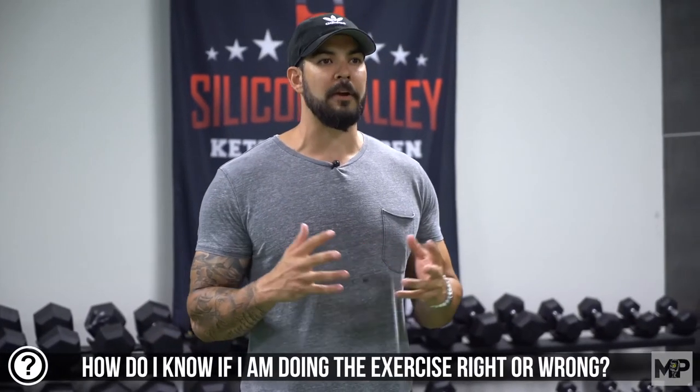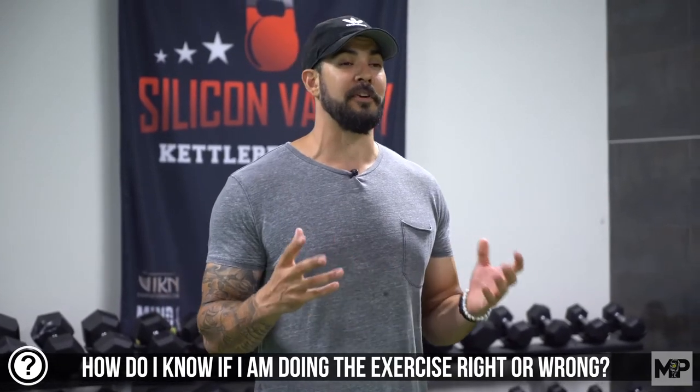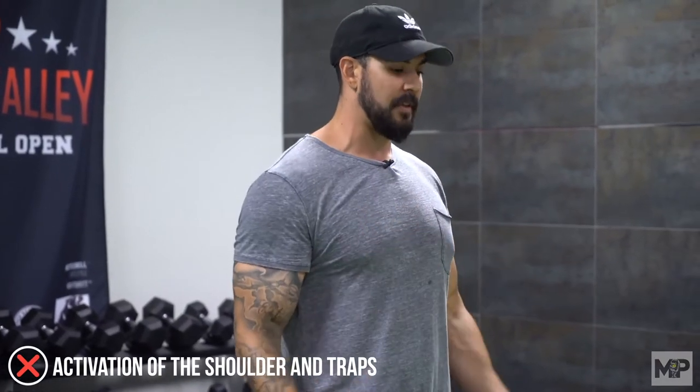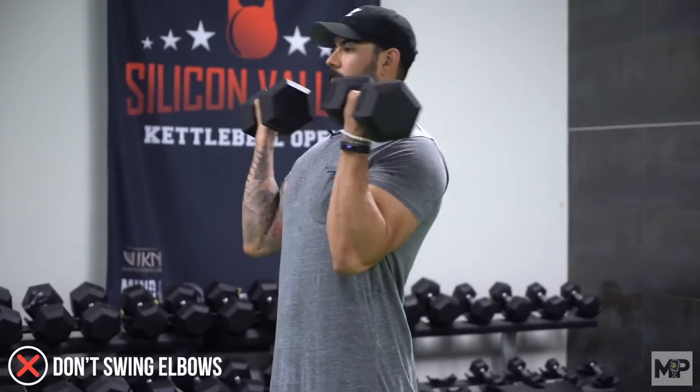How do you know if you're doing this right or wrong? You know you're doing it wrong if you don't feel it in your biceps. When doing an isolation or single-joint movement, you should feel it in the right muscle. If you do feel it in other muscles — the most common being the front of your shoulders and sometimes your traps — that's a dead giveaway that you're rolling the shoulders forward and swinging with the elbows. That's really common when people are challenging themselves with weight, using momentum, throwing it up, rocking the elbows and getting the shoulders involved. When you notice it in the shoulders or traps, retract the shoulders and keep the elbows peeled back.